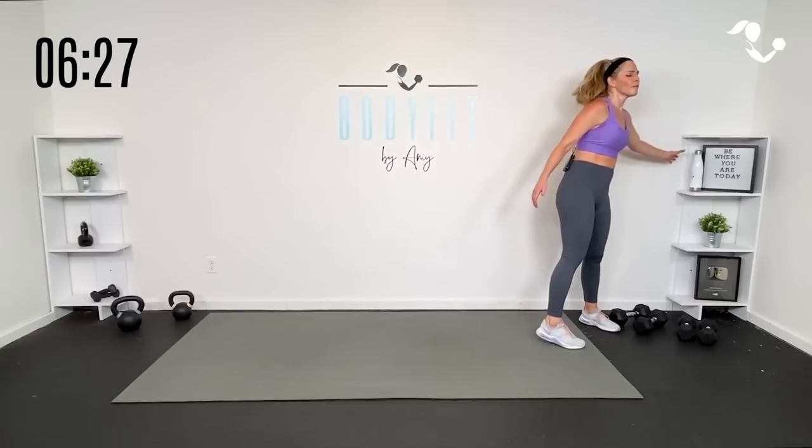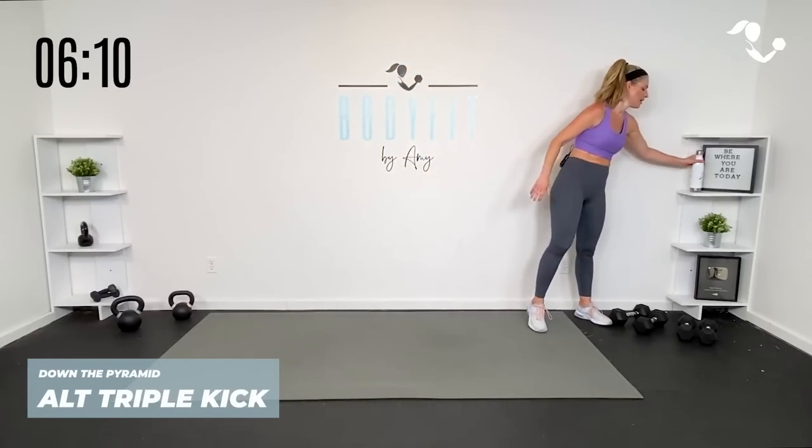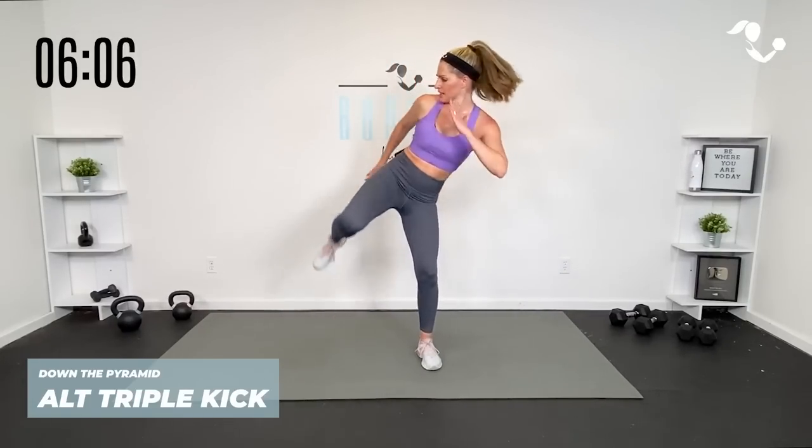Quick sip of water, guys. We are going down the pyramid — it's going to take just a couple minutes. We have three rounds of 30, then breathe, two rounds, then one 30-second round. That is it. Breathe into it. No weights, team. You got this. We got our triple kick — remember, think of it as a lift, lift, kick. Lift, lift, kick. Here we go.